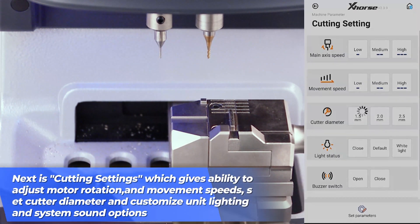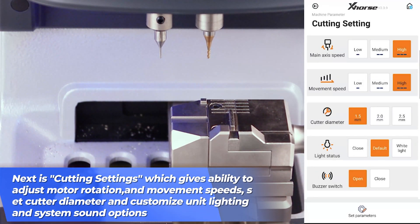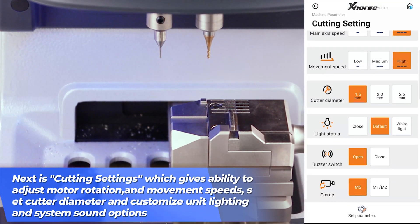Next up is your cutting settings, which gives you the ability to adjust your motor rotation and movement speed, set cutter diameter, and customize the unit lighting and system sound options.